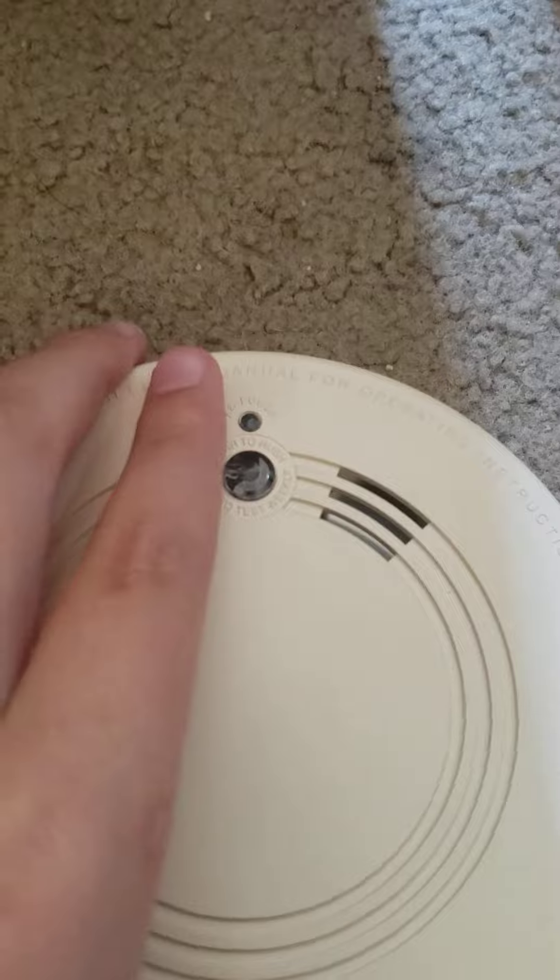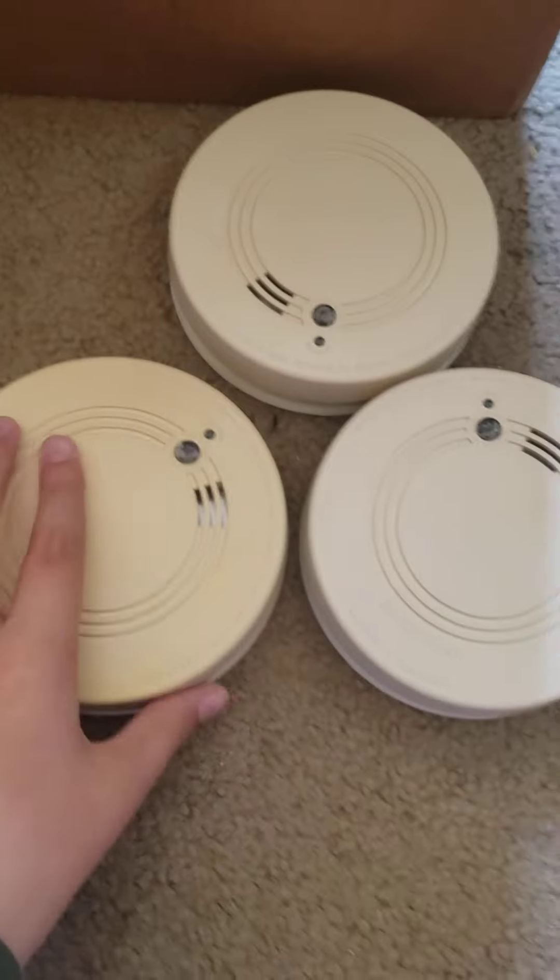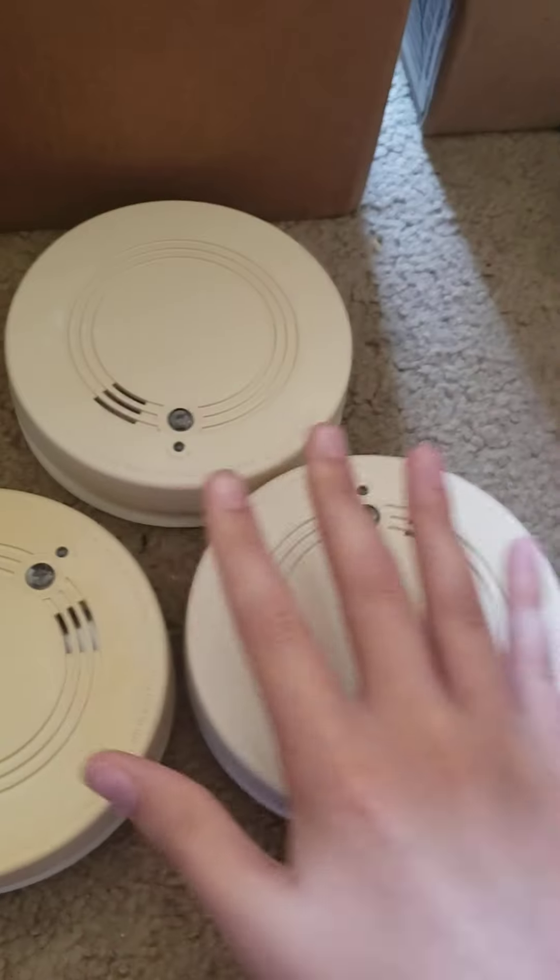Guys, this is the long-awaited video — it has finally come. I'm really excited about this one. This video is about this smoke alarm, or should I say these smoke alarms.